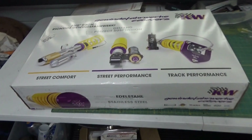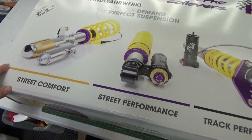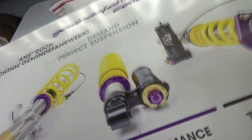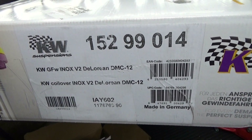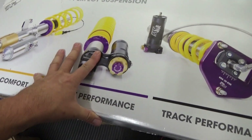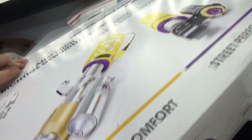Hey everybody, welcome to another episode of DeLorean Tech. Today we are going to do an unboxing video. I just got this today — this is the KW suspension coilover setup for the DeLorean. They ordered this from Reed Performance and it arrived in only three weeks, so not bad. Originally they were saying four to ten weeks, so three weeks — you can't really beat that. This will complete my suspension upgrade for the entire car. After much deliberation on what suspension system to go with, this is what I've decided on. I did a lot of research, compared it against all of the other options out there for the DeLorean, and let's go ahead and unbox this.